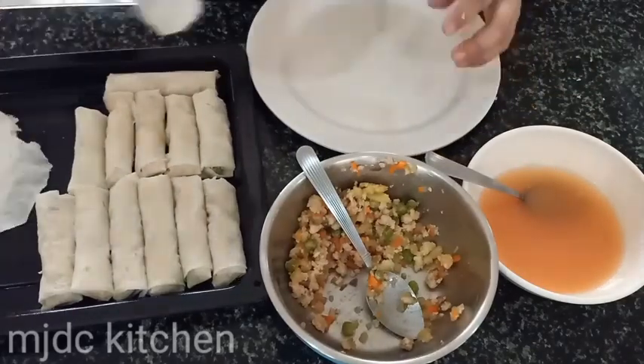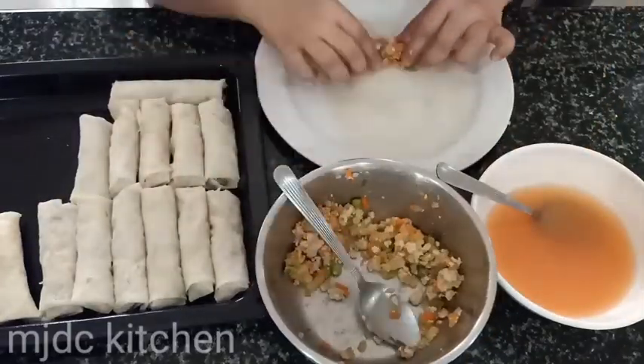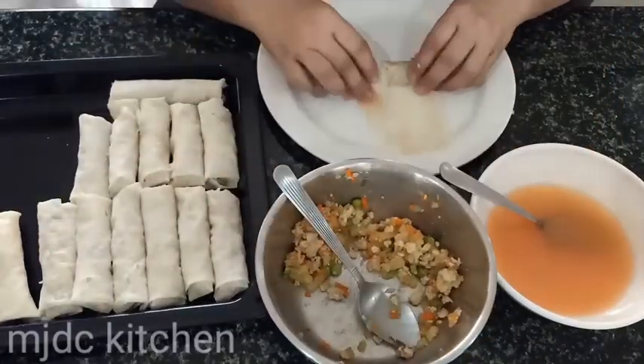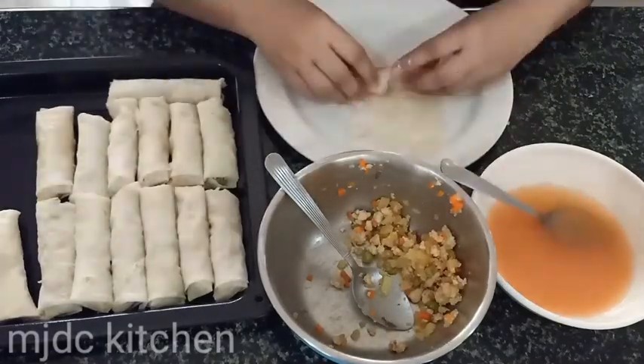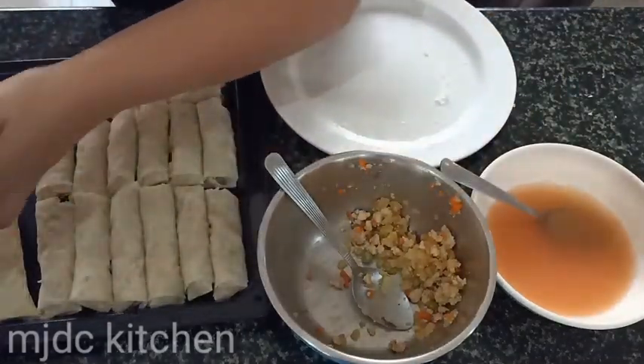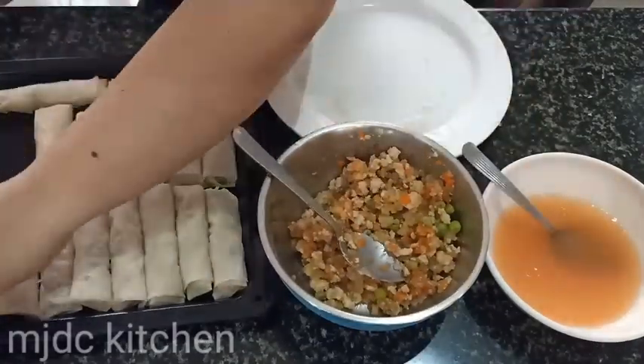When you have leftover mixture, you can still keep it or you can just simply eat it with rice. I have friends who will eat it with rice, like Amanda, my sister in Ghana, Africa. Hi CC! Thank you for watching my videos. Shout out to Amanda as well and to Jenna Cruz, my friend who requested this recipe.